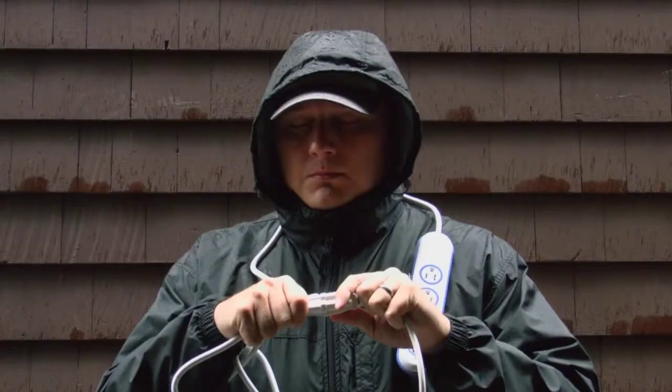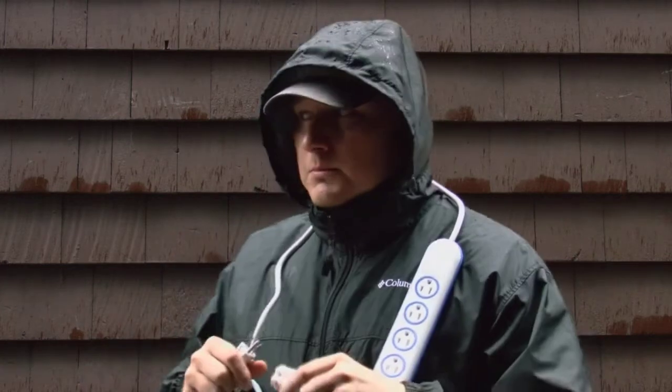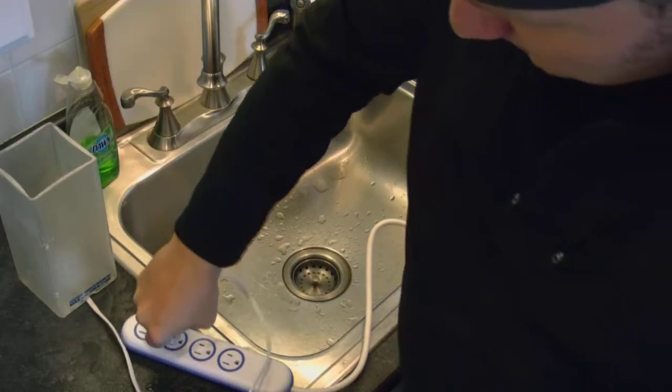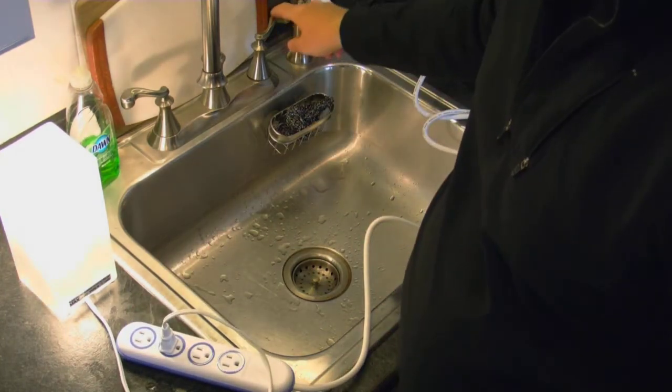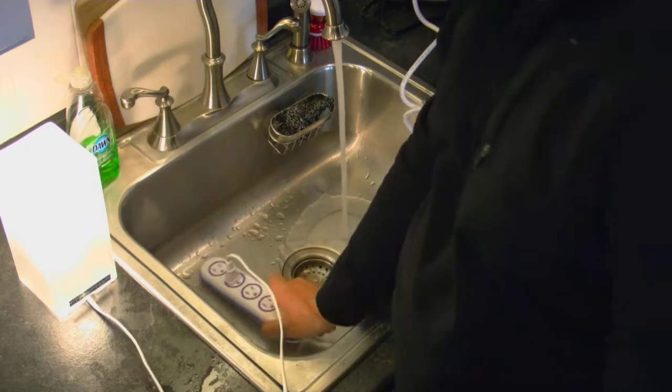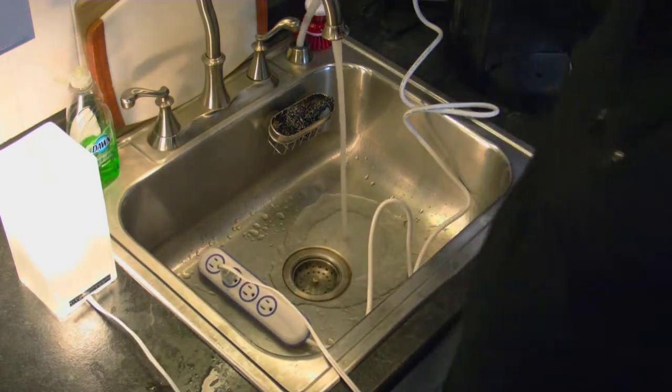That's a little dramatic — nothing actually happened. But let's try pouring some more water on it, maybe sticking some tweezers in it. So this is the Wet Circuit super safe four-outlet power strip. It costs $70, which we can all agree is way too expensive for a standard four-outlet power strip, but this one is water resistant.